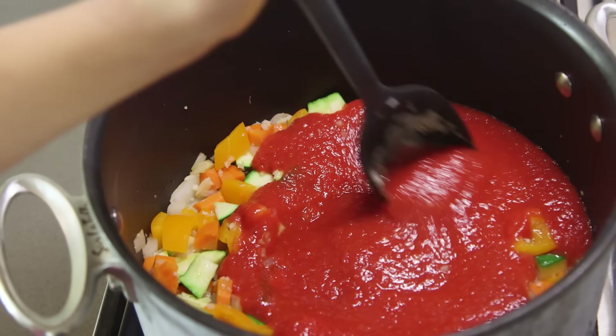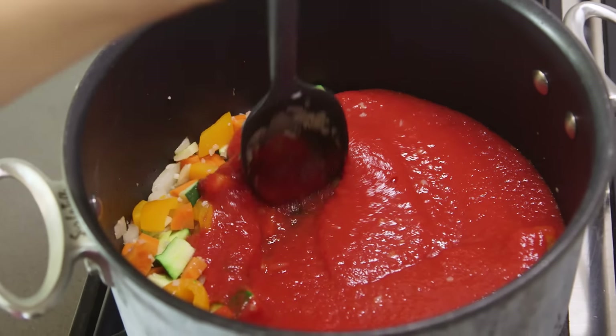Now we're gonna let that simmer on the stove for about 15 to 20 minutes so the veggies get nice and soft. What should we do while it's cooking? Should we bake? Do you remember how we made the apple cider donuts? Yes. Those were really good, weren't they? I'm gonna make them again.